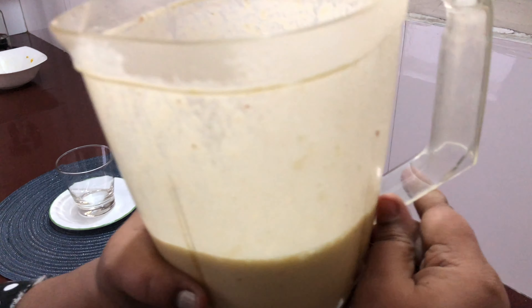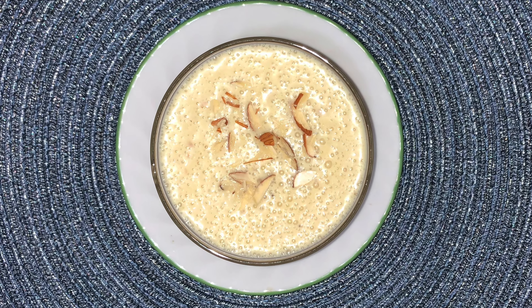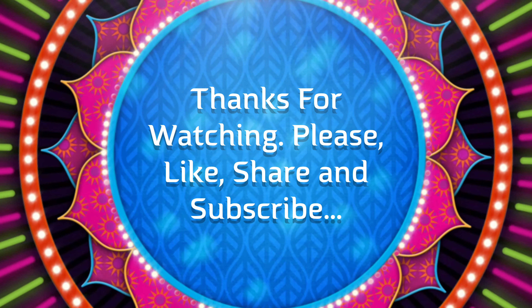That's it friends, our milkshake is ready. My son just loves it loads. Happy making milkshakes. Thanks for watching. Stay healthy. God bless.